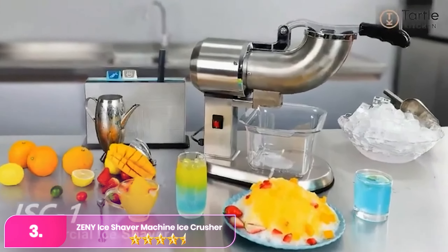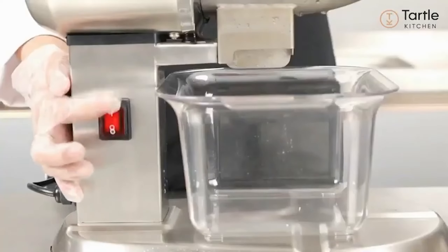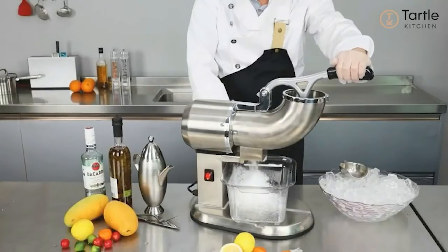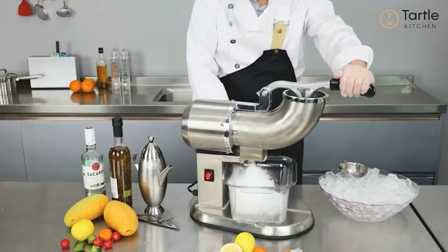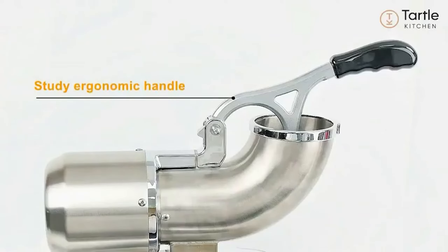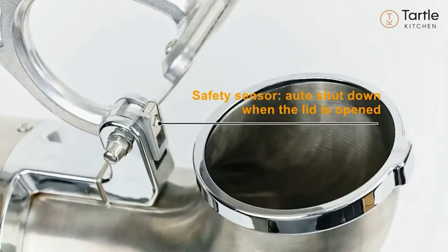Number three, the Xen-Y Ice Shaver Machine. The Xen-Y is a powerful and efficient appliance for creating perfectly shaved ice for snow cones and other cold treats. With its robust 300-watt motor and durable stainless steel construction, it quickly and effectively shaves ice into a fine, fluffy texture. The sleek design and ease of operation make it ideal for both home and commercial use. Its user-friendly features and reliable performance ensure a hassle-free experience, making it a great addition to any kitchen or event setup.